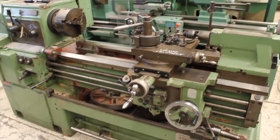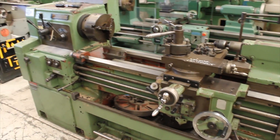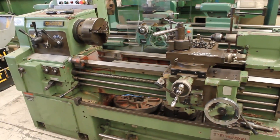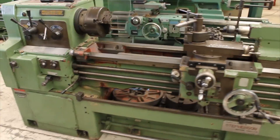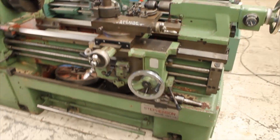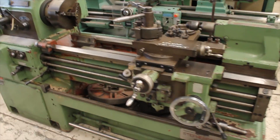Hi, this is Dave from UMAC Equipment, just doing a little walk around on a Wachion lathe that we've got to sell. It's a WL460 by a metre. Just a quick walk around so you can see what's with it.